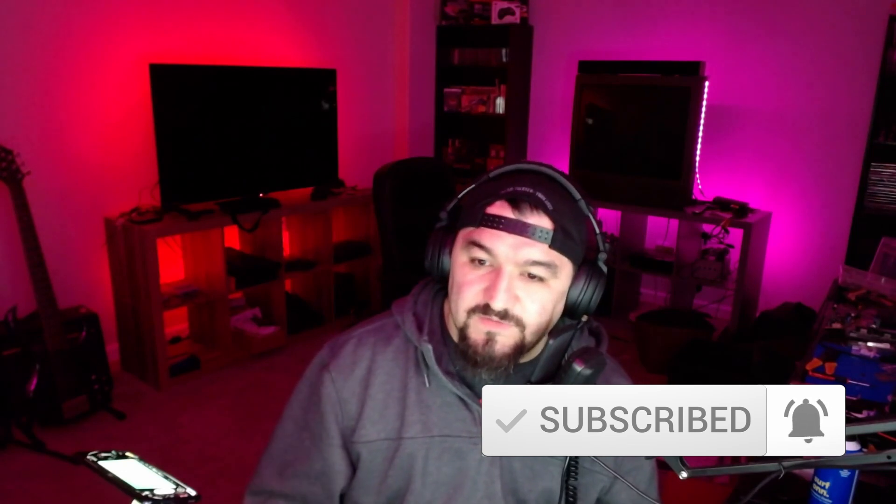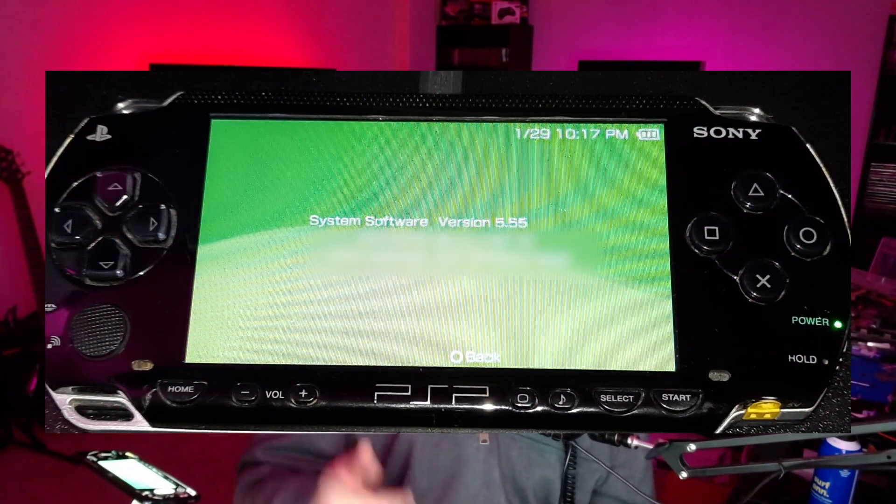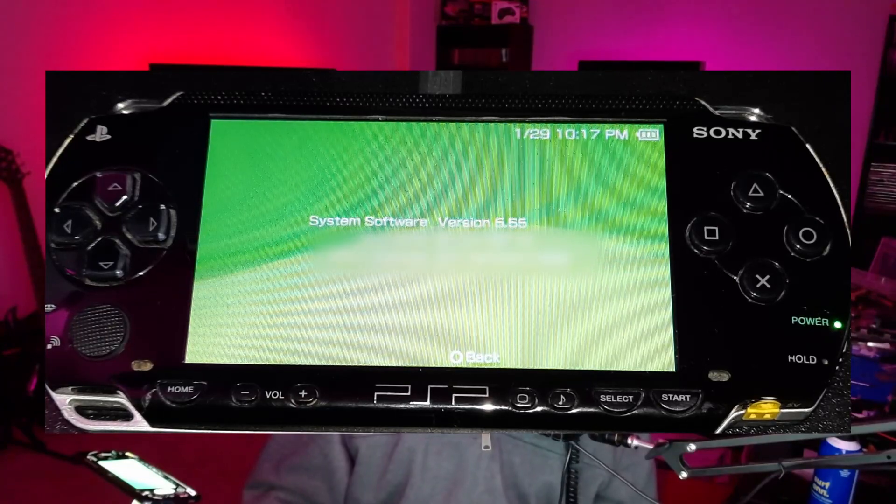There are a few things I need to do before installing the custom firmware. The first thing I need to do is update to what was the last version of the system software on the PSP released officially by Sony — that is 6.61. This PSP that I have here is on version 5.55, which was released too many years ago.